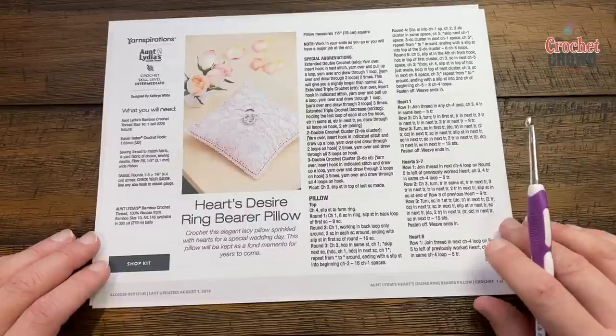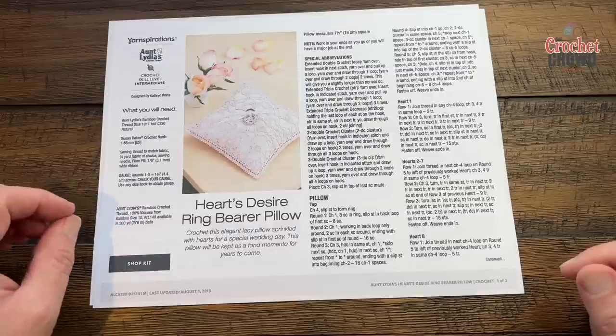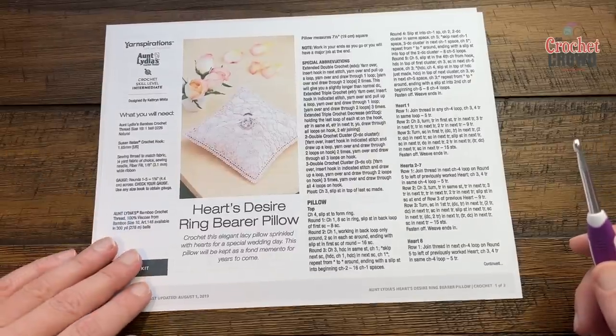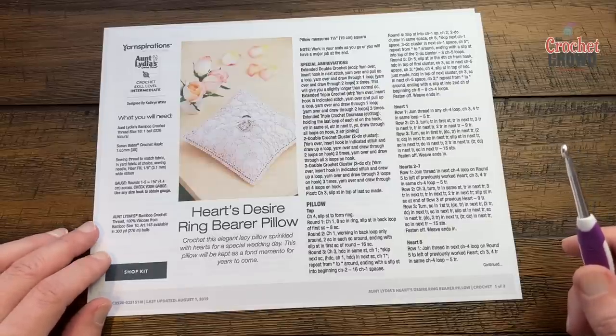Let's begin. Grab the crochet hook — this is a 1.65mm crochet hook, which is really thin for crochet thread. If you want to substitute you can, but just know that when you substitute you will change the size, and I don't have any other substitutions to keep the size the same. So let's begin.